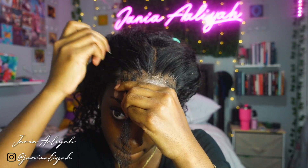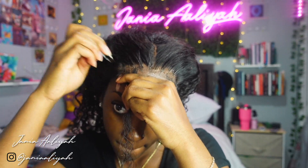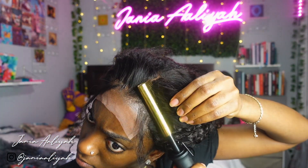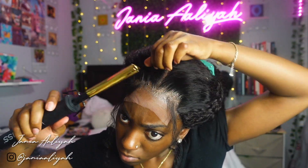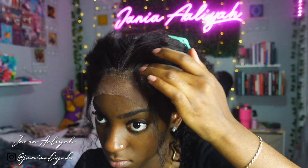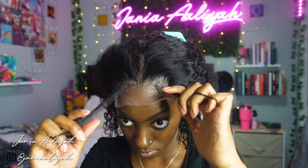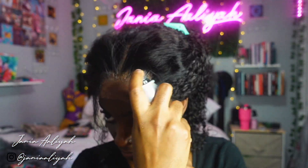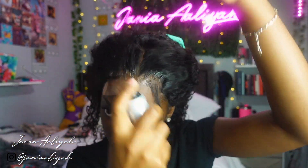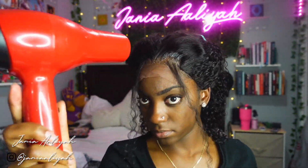After applying the glue I made sure it dried properly. Since I applied more than needed, I also went through and plucked a little more on the hairline area behind the baby hairs. I really feel like you have to pluck more with closures because you only have so much space to work with to make it look natural — closures are just a different story.